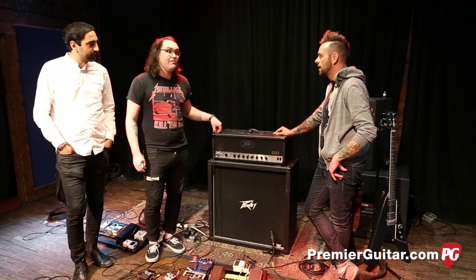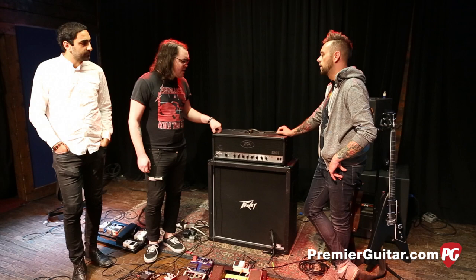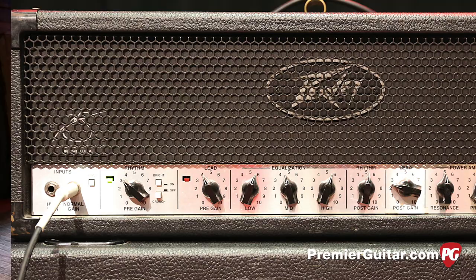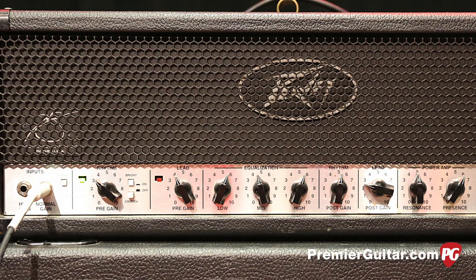What have you had done to it? Nothing too crazy — just tubes replaced. Nothing that crazy. And yeah, to this day when it's working, it's my favorite PV we have.